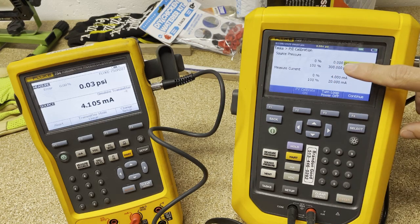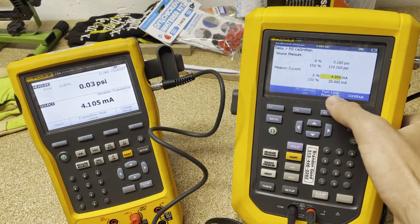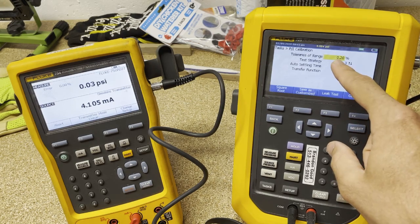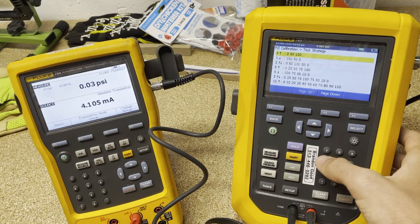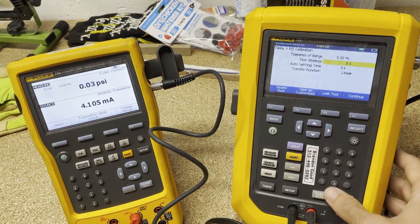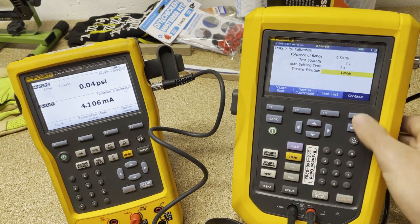You can see this says zero to 300, but remember I set the other one to go from zero to 100, so we need to match that. I'm going to say 4 to 20 milliamps, then continue. For tolerance we could do 0.5. And instead of a five-point test, for demo purposes I like doing three points down so I end with no pressure — it doesn't take as long. We'll do a seven-second settling time, linear. Continue.